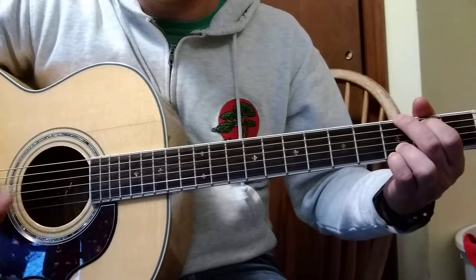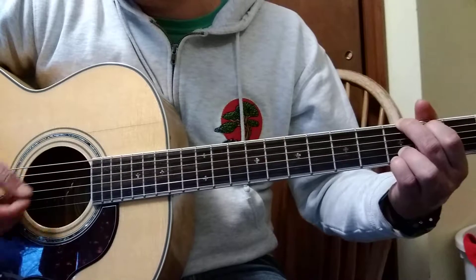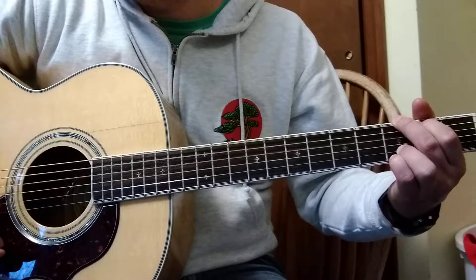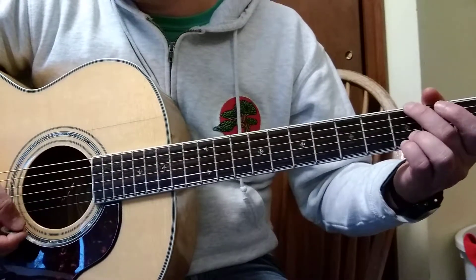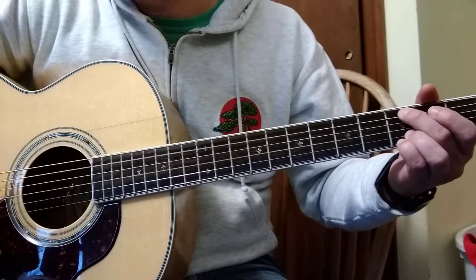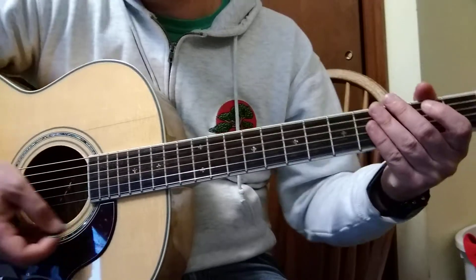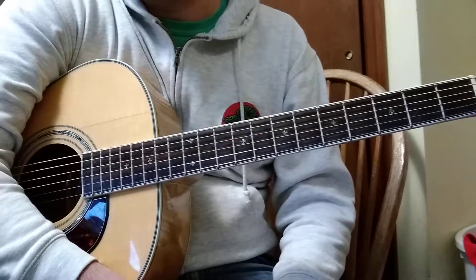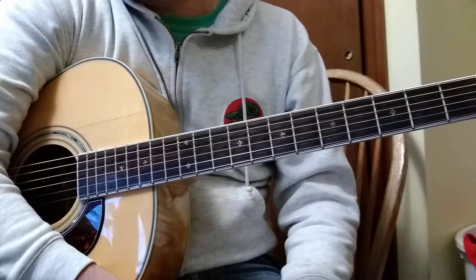It's the first note that the singer sings — a B note. I'm going to kind of let you figure out how you like to strum it, but you have some freedom there. So there's that. I want to show you what it looks like on the chart. This video was supposed to be shorter than the last one.